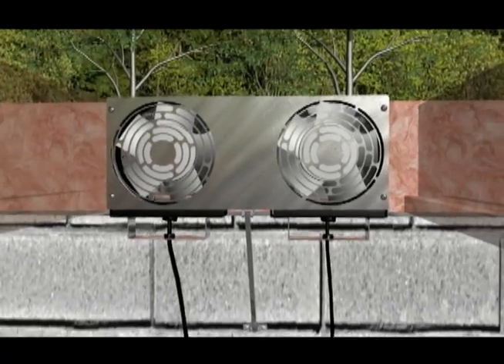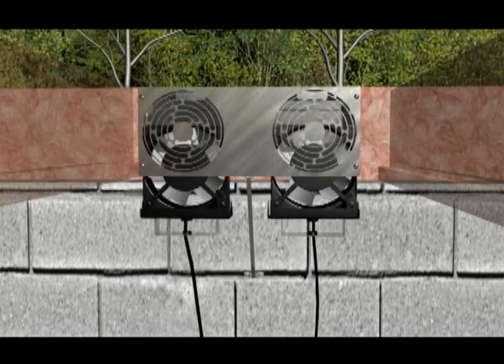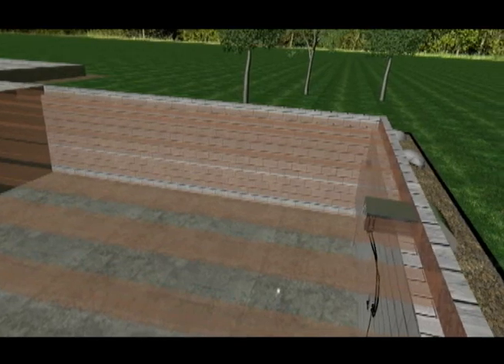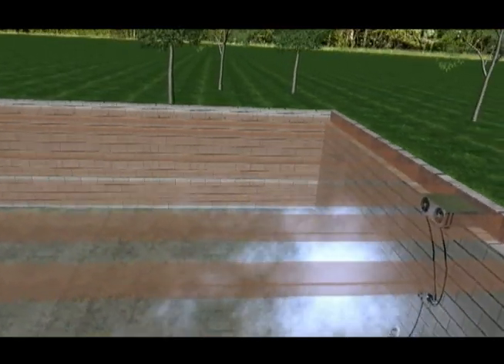If your application requires infusing fresh air into your home, simply reverse the flow of your fans by switching their orientation. The Exchanger will now supply fresh air to your basement.